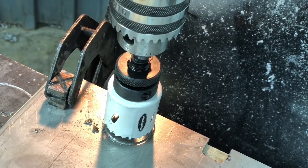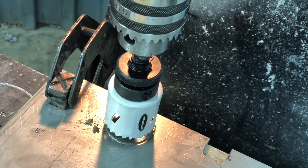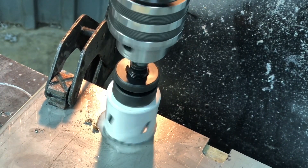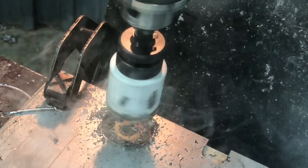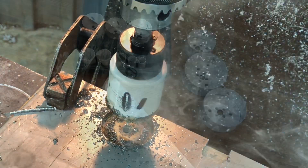So this is quarter inch thick stainless steel — 301 stainless steel. We're going to give her a whirl and see how they do on the stainless. I'm running it real slow and I'm going to use a little WD-40.